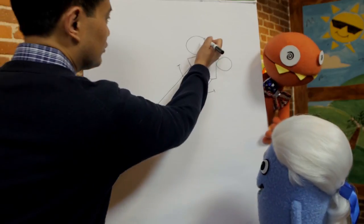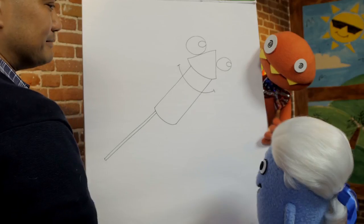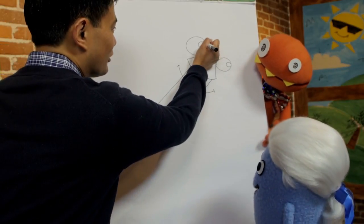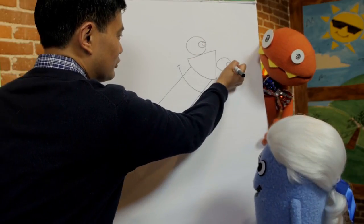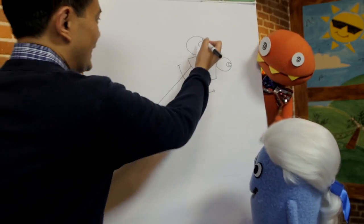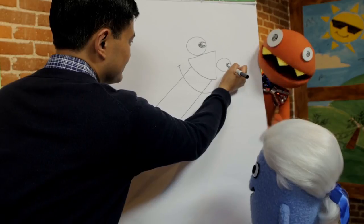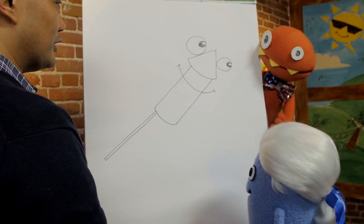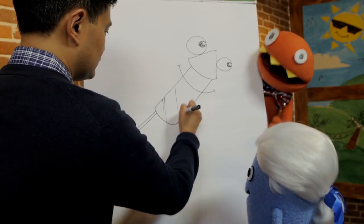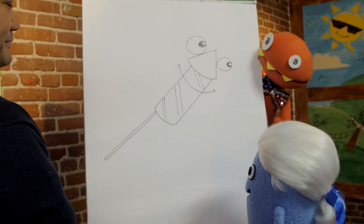Then draw smaller circles within the bigger circles, just like how we've been doing it. Then draw even smaller ones inside the ones we just drew — smaller and smaller! Then fill them in. Alright, then let's add some details on the cylinder — just add some fun, quick stripes. Fun stripes! Excellent!